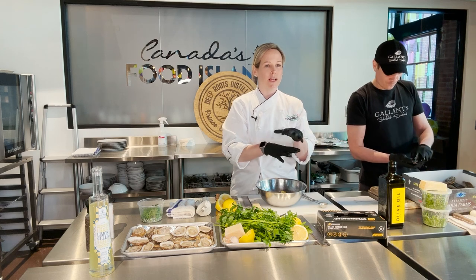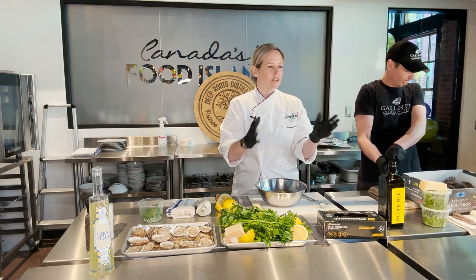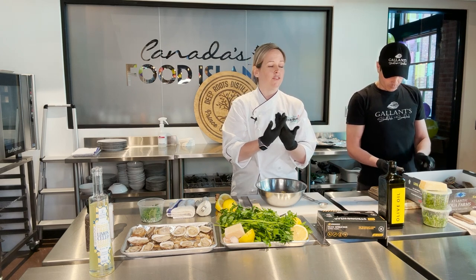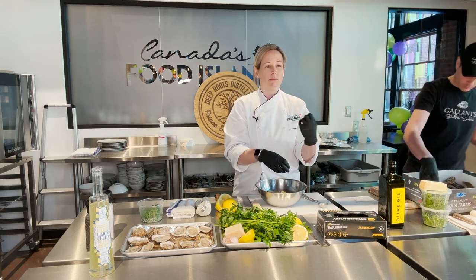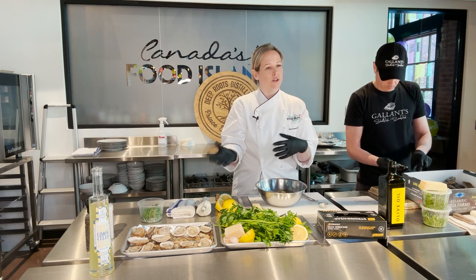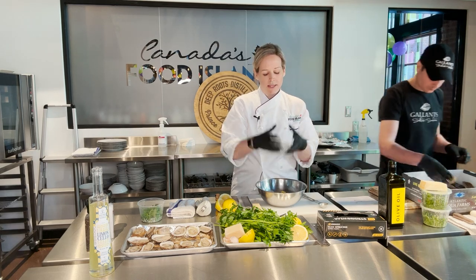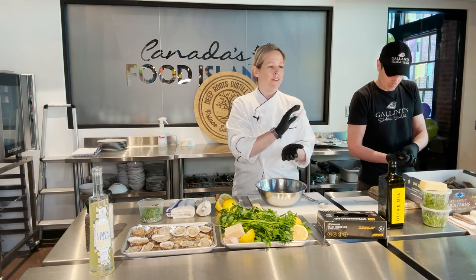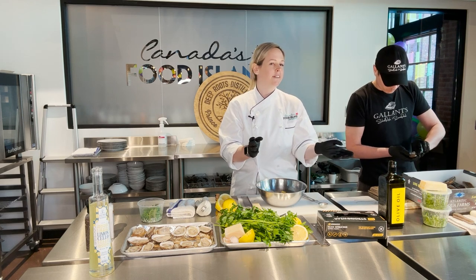I encourage you to take this recipe and make it your own. Gremolata is really regional — it changes from region to region using local ingredients. You can switch it up by adding things like French shallot or purple shallot. You can switch up your citrus from lemon to lime or grapefruit. You can also add breadcrumbs — a little bit of panko Japanese style breadcrumbs. Mix it all together and it makes a perfect topping for your oyster, poultry, or any thin fish like salmon. Just a nice, bright flavor on top of a simple, delicate flavor is what you're going for.